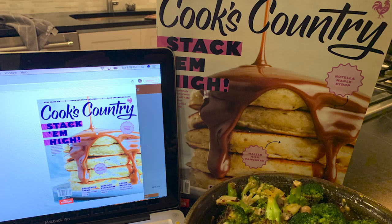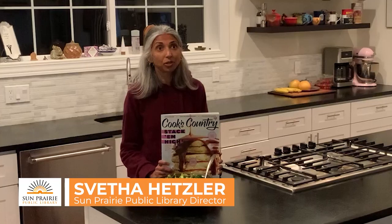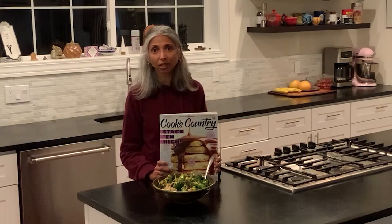I thought I'd share with you Cook's Country — it's a really popular magazine for home cooks. It's brought to the reader by America's Test Kitchen, and America's Test Kitchen is known for testing. They test their recipes usually anywhere from at least 20 times to up to 50 times. They also test different tools and equipment for the kitchen.